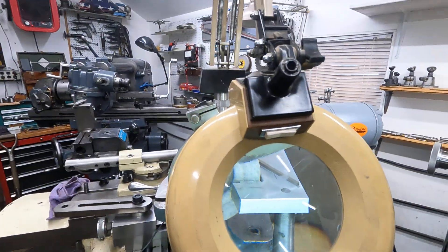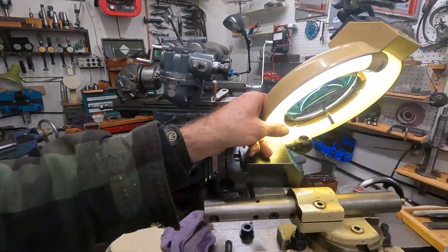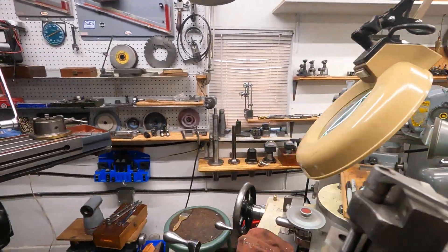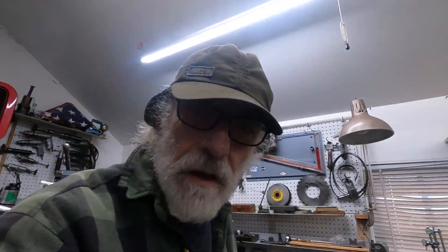The neat thing about this thing — look at this — it rotates clear around to this side. It's just fantastic.